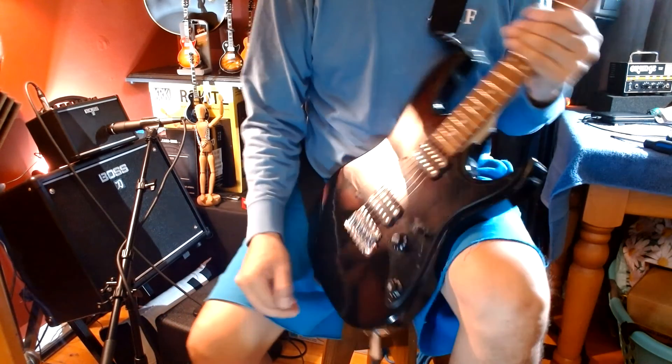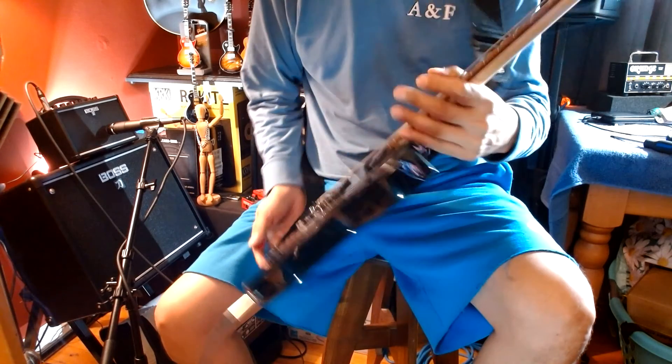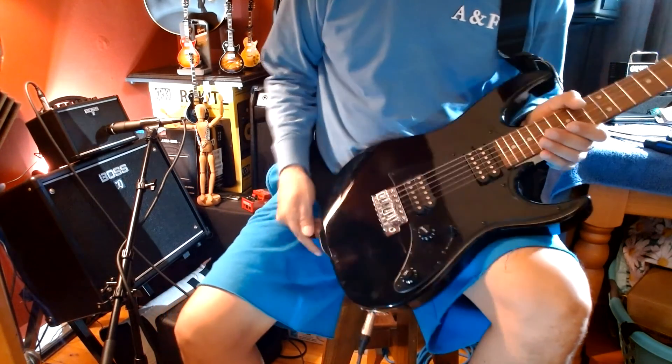That's that, folks. Hope you enjoyed the video. I would recommend getting one of these Ibanez GEOs. That's it for today — thanks for watching.